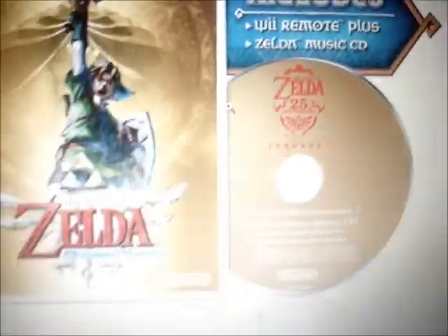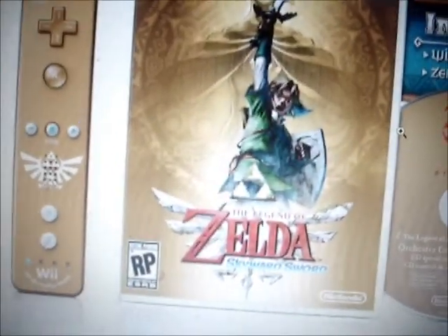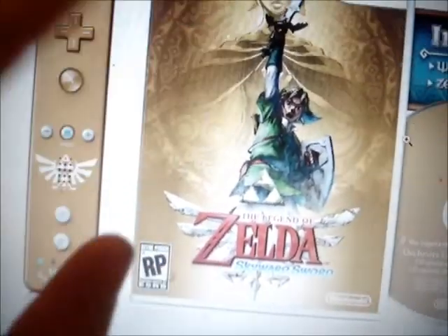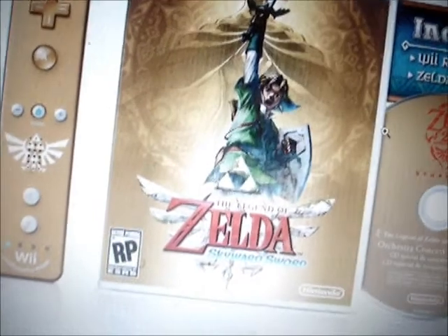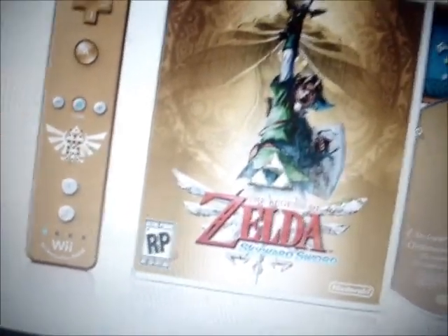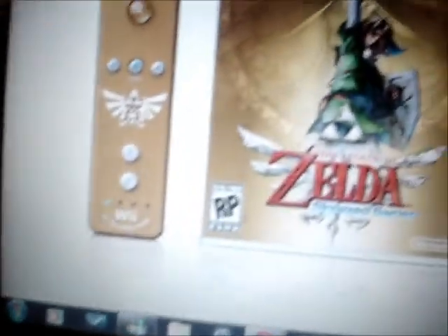Also, quick Skyward Sword info — we have the first look at the box and what's going to come with it. Here's the cool box art for Skyward Sword, here's the Wii Remote, and a free music track CD. The CD will come with the game for the first couple of weeks or months, and you can get this by paying an extra $20 when you buy the game. So if you want this, you're going to have to pay $60 in all. I already paid the whole $50, so I'm just gonna wait a little while more. It's a Wii Motion Plus controller and it's very unique — you're not going to be able to buy this at stores.